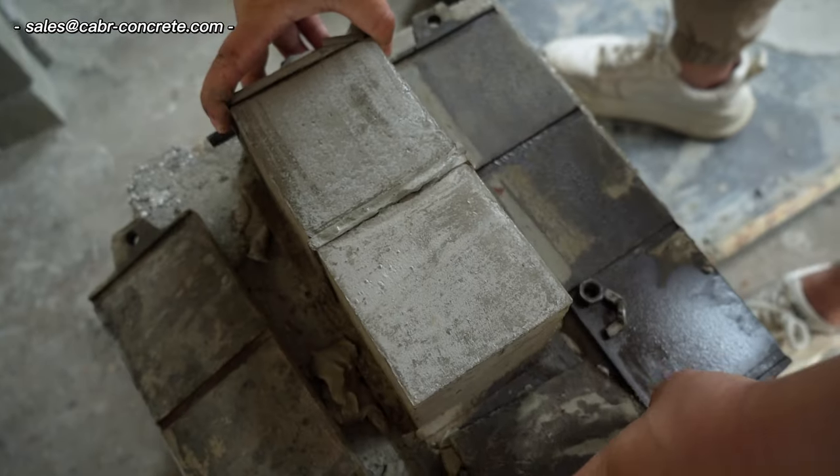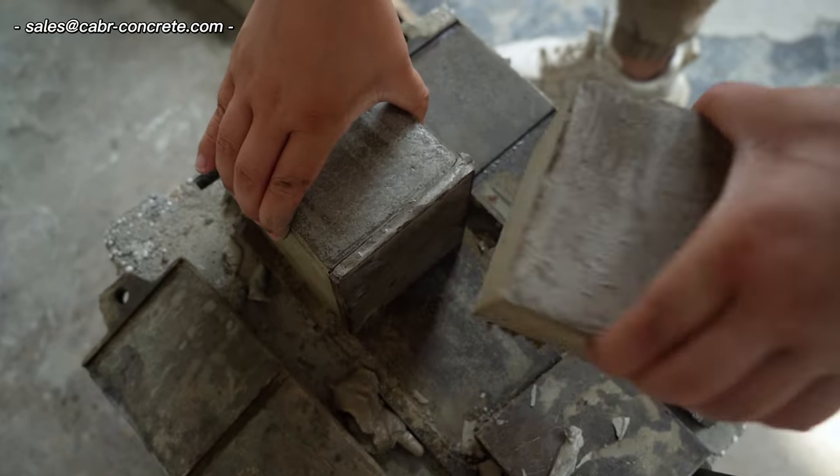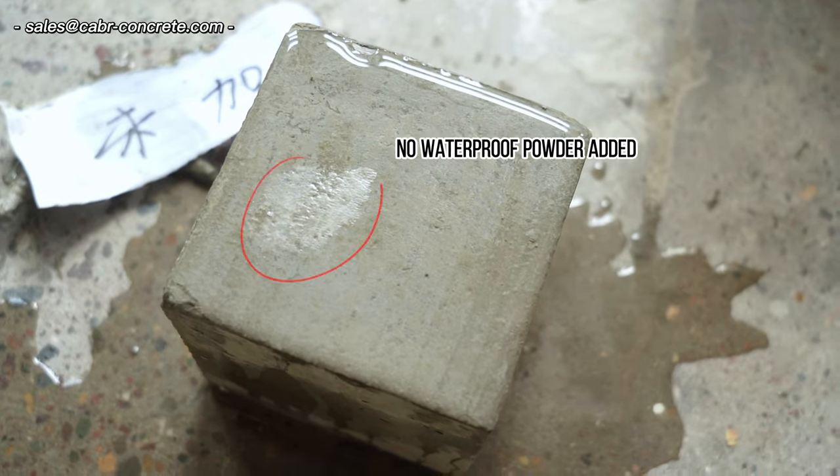Step 4: The next day, demold and take out the sample block. Step 5: Watering to test its water resistance.